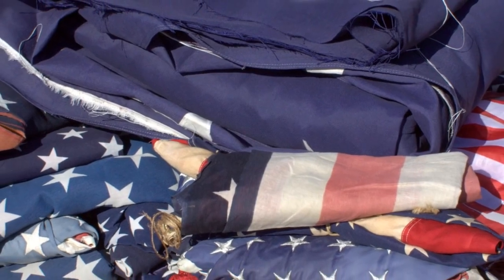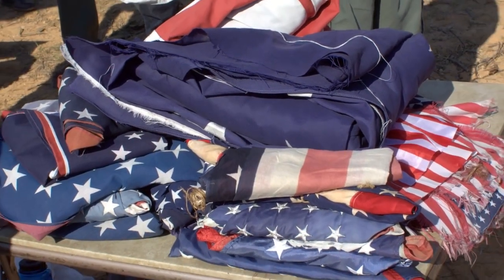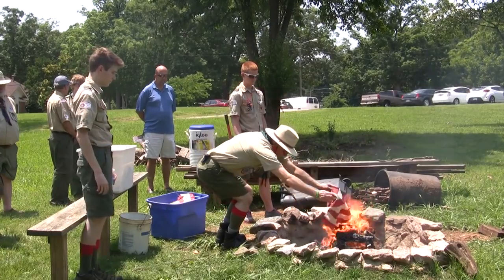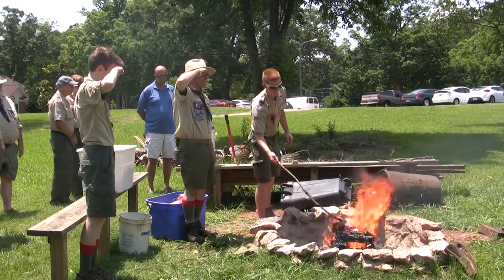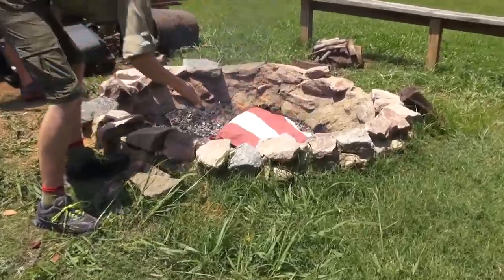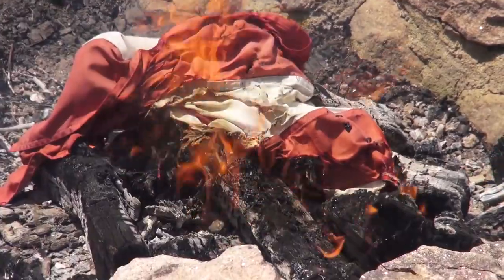Retiring flags can be completed by any American citizen. Some organizations, such as the VFW or Boy Scouts, will collect damaged flags and will retire large numbers in public ceremonies, often near patriotic holidays. Please note that if the flag is nylon, it is highly recommended that you hold the retirement ceremony, but instead of burning the flag, simply cut the flag in an acceptable manner, without cutting the blue field, and recycle the parts at your local flag recycling center.